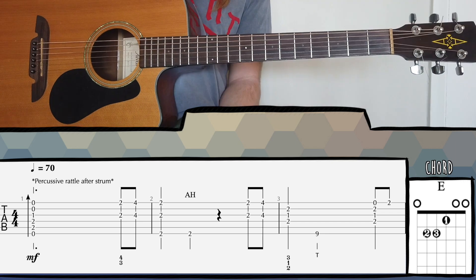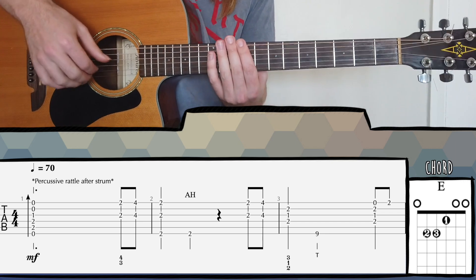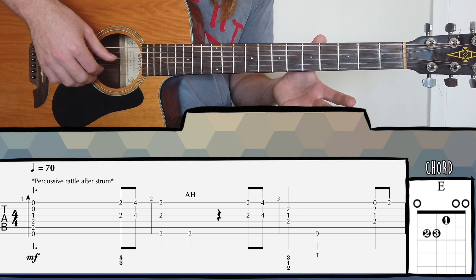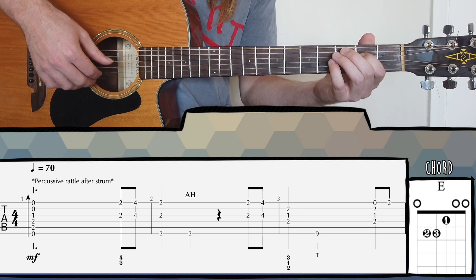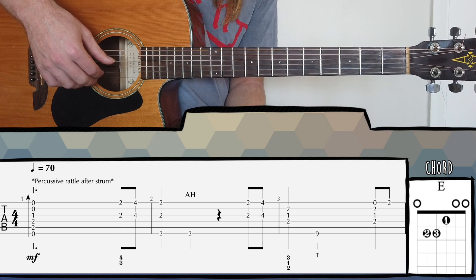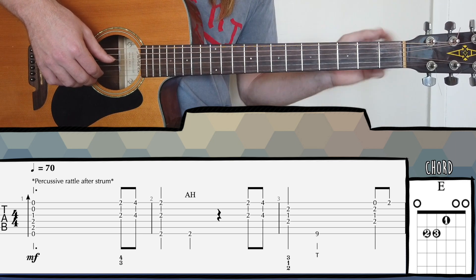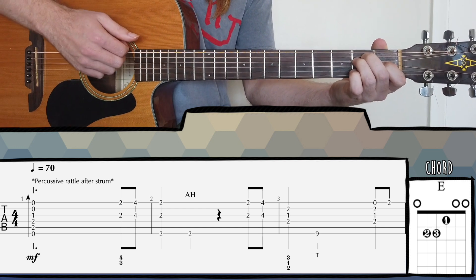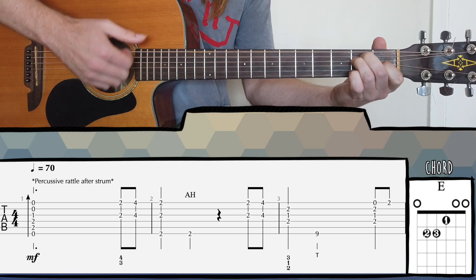In this part of the tutorial, I'm going to go through bar by bar and give you an idea of what the left and right hands are doing. What I'm not going to do is explain exactly where every single note goes — that's what the tab is for. So if you're unsure of how to read tab, check out that fingerstyle fast track module. Before we jump into bar one, you'll notice standard tuning, no capo — pretty straightforward. Our first chord is an E major chord, followed by a bit of a percussive rattle.